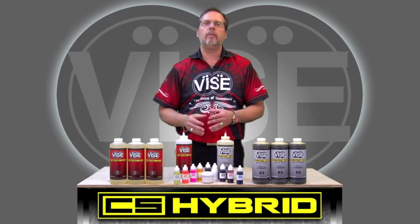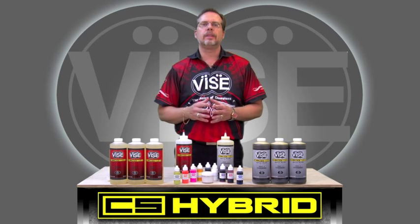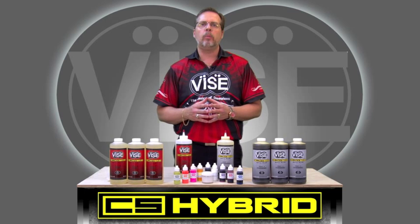Once you try the CS Hybrid Ball Plug, I know you will be as excited about this product as I am. Purchase the CS Hybrid Ball Plug from Vice Inserts and take your plug work to a whole new level of excellence. It doesn't get any better, and as always, I thank you for choosing Vice Inserts.